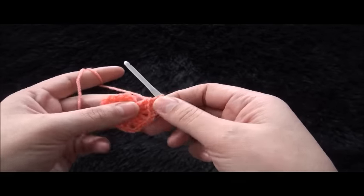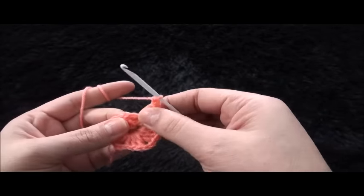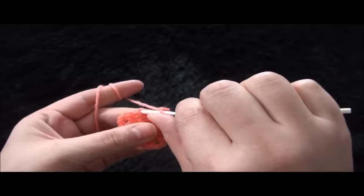Now to finish off row 1, I'll chain two, then right here through this third chain I'll make a slip stitch.